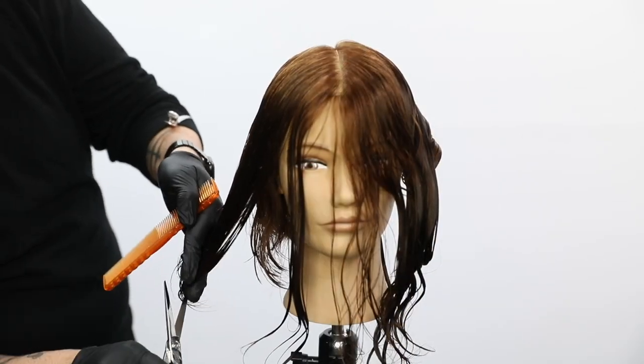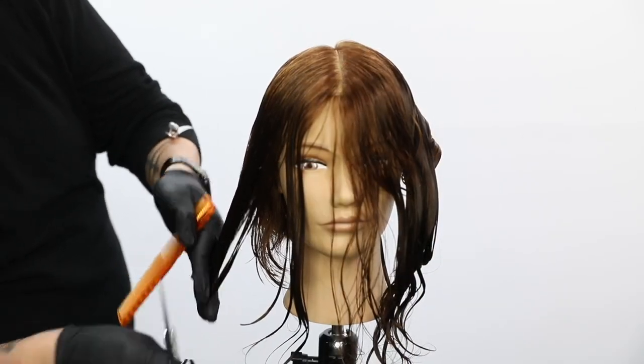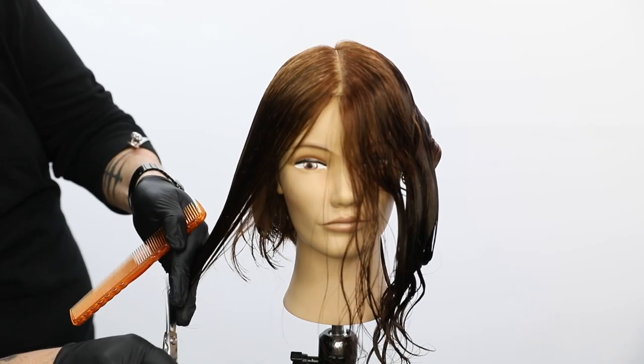This gives you a good angle of how much I elevate — it's not a lot, but I elevate it just slightly so it softens the edge.